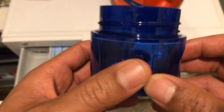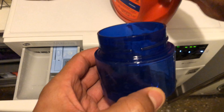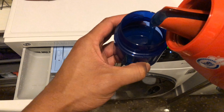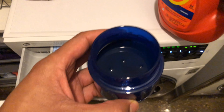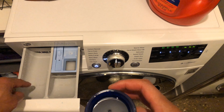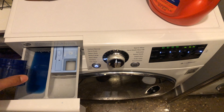I'm going to fill the cap up to the top level of four right here. I'll take the detergent and fill it up to four — as you can see, right up to four — and then I'm going to pour it into the compartment. There are a couple of compartments: a main wash and a pre-wash. I'm going to add it to the main wash.